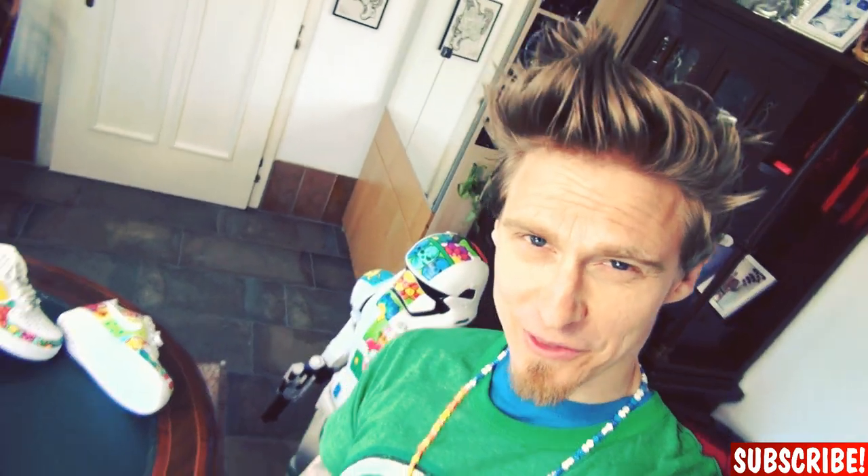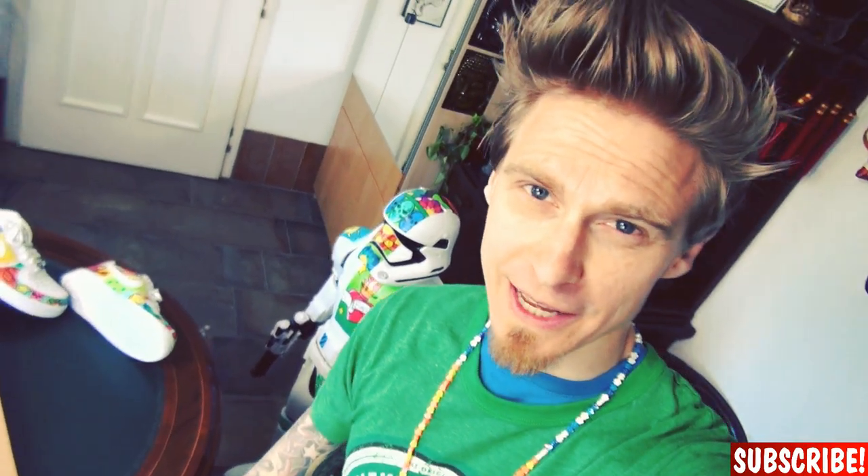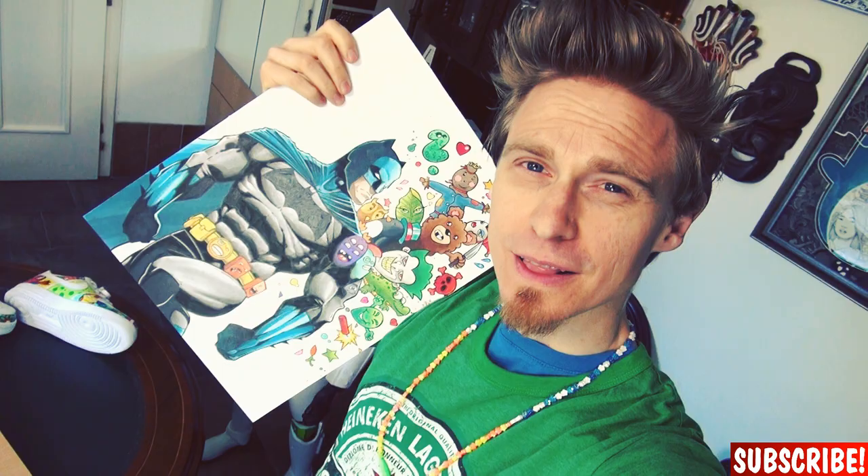Hi guys! As you might know from following me on YouTube, I like to do my coodles. I do a comic book drawing and let it dissolve into doodles — like I did with Batman here. But today I want to do it differently. Today I will draw a doodle which is dissolving into comic book characters. So let's see if that works.